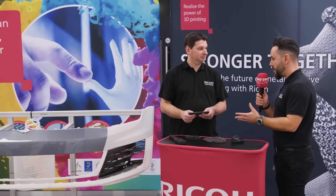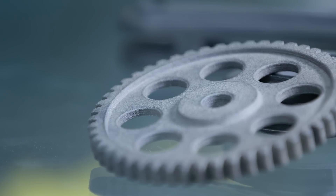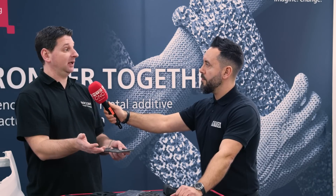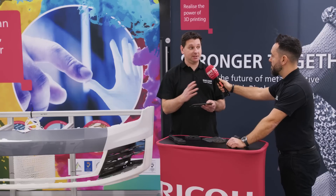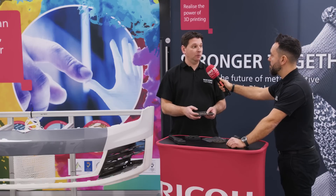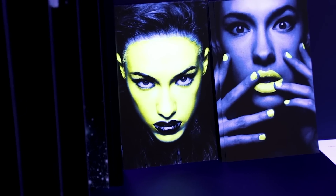Additive manufacturing is certainly changing the landscape of manufacturing. What type of demand are you getting from your clients for composite solutions such as this? It's definitely more applications where companies are transitioning into electrification — for example, in the transportation industry — trying to reduce weight, improve the autonomy of the vehicle, and reduce CO2 emissions. That's definitely a big driver for composites. A lot of applications where lightweight is critical, replacing metal parts with components that are lightweight and more resistant to corrosion. These are really the key factors driving demand for this type of material.